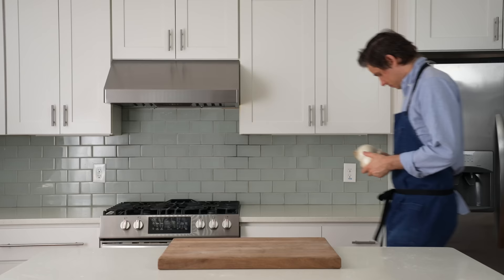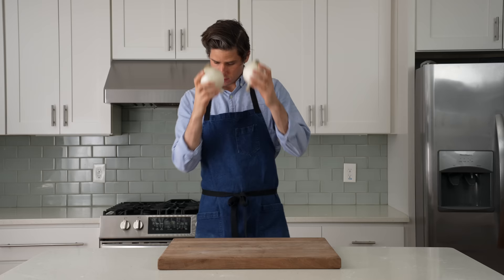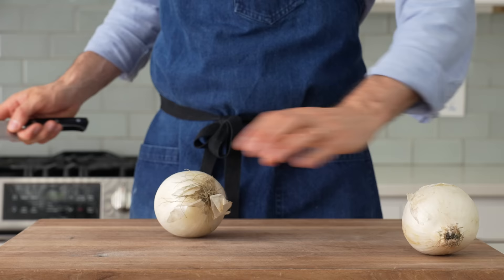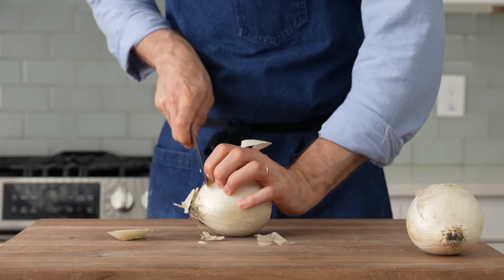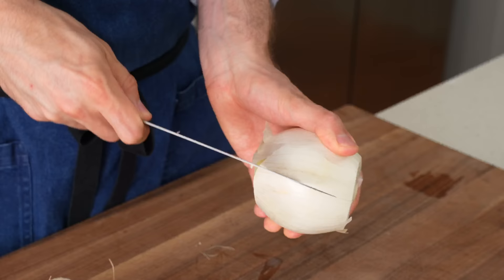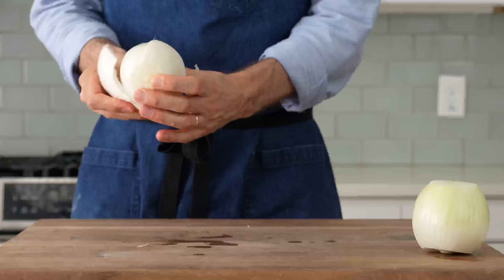To get started, I'll need some onions. I've got two jumbo white onions. I wouldn't recommend yellow because they tend to get too soft when cooked and they're overly sweet. To ring these, I'll start by cutting off the north and south poles of each bulb, then score along one side, being careful to cut only one layer deep. The outer layer is slimy, thin, and papery, so I'll peel that whole layer off.